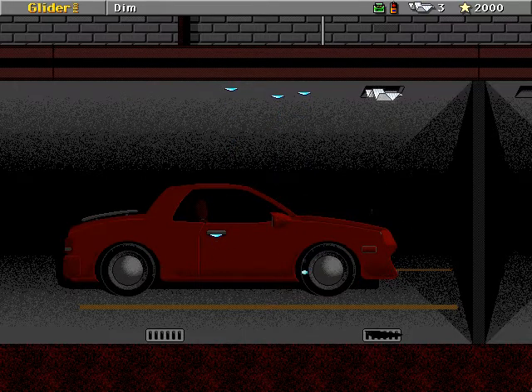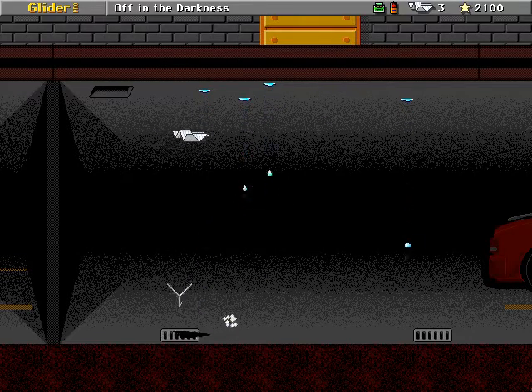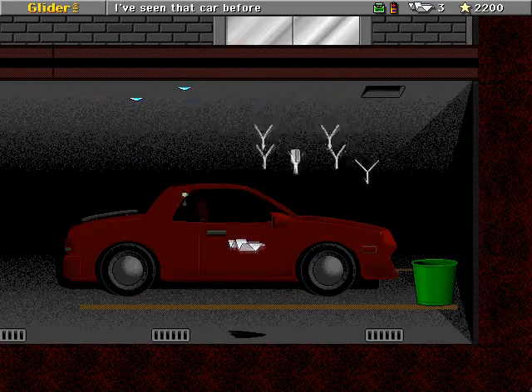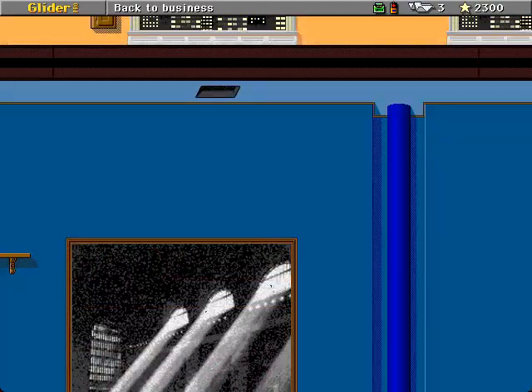We've got our parking garage in here, which is definitely not standard. That's definitely different. I've seen that car before. I always keep forgetting that this crowd of copters just comes in on this screen.